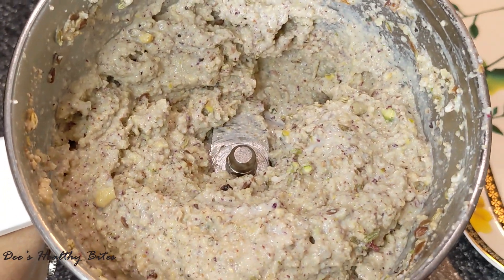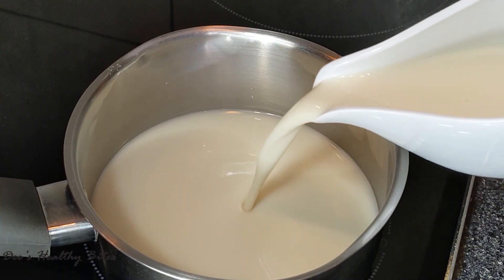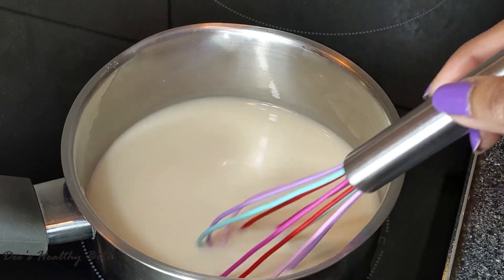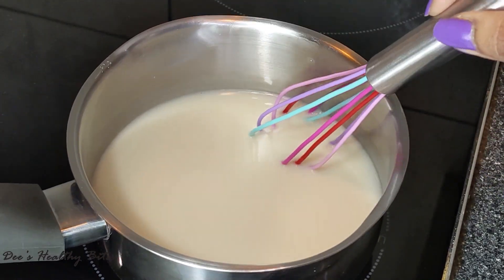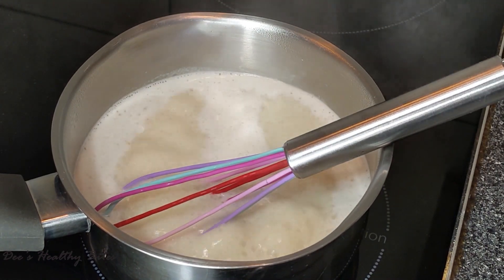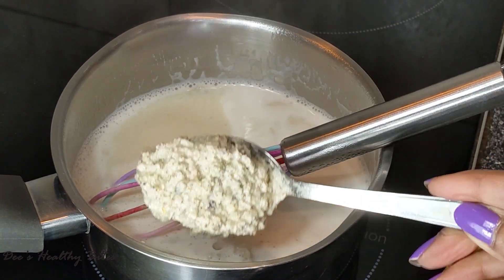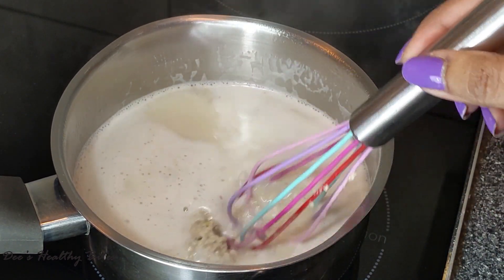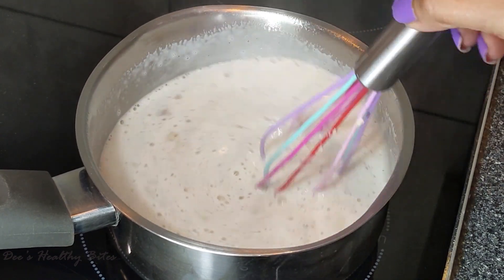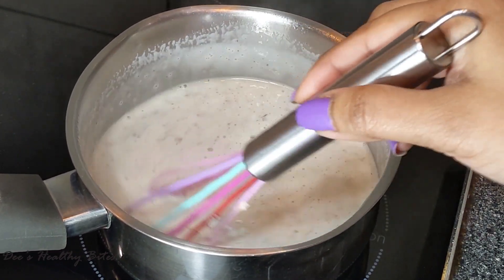It's now ready. Moving on to the vegan thandai rose flavor. Take a pan on medium heat, in goes almond milk — about a glass. Bring it to a boil and keep stirring so that the bottom is not burnt. Right when it is ready to boil, add two tablespoons of the paste. Keep stirring and mix well so the bottom of the pan doesn't get burnt and the paste is well incorporated and cooked. Continue this for three to five minutes.